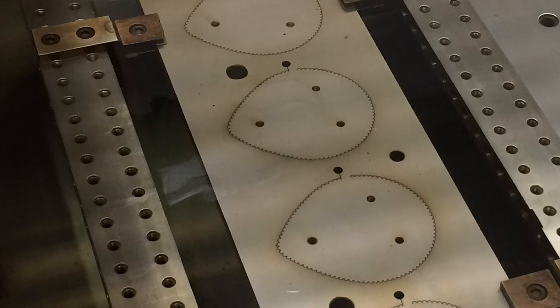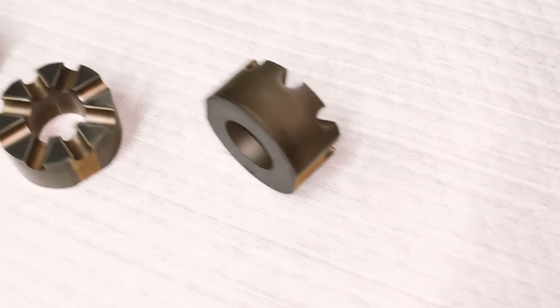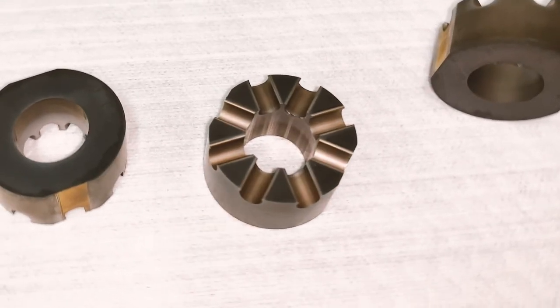Each one of those sparks is blasting off a tiny little particle of steel and leaving behind a shape. This allows us to make extremely accurate 2D shapes and even 3D shapes. These bushings were wire EDM'd from solid carbide in several different directions.